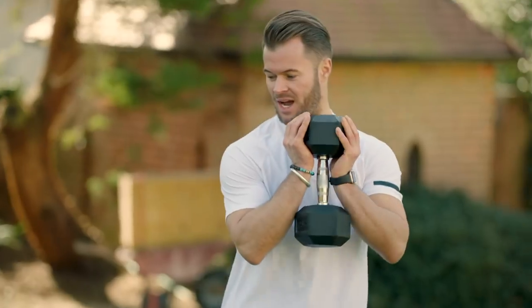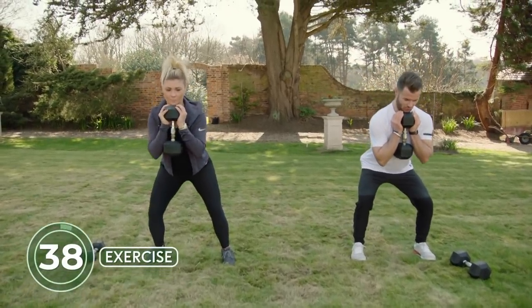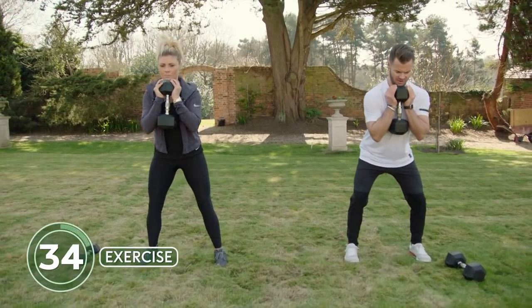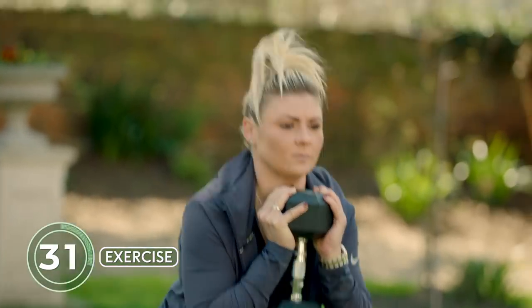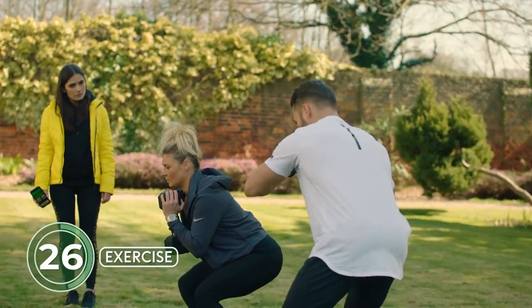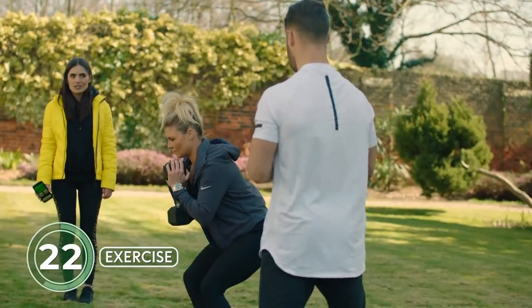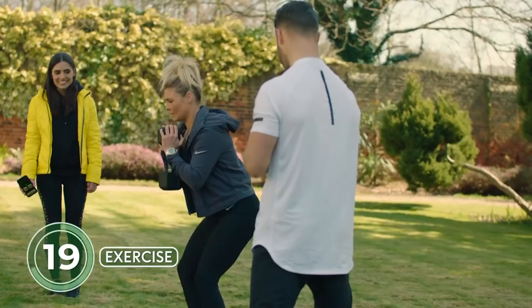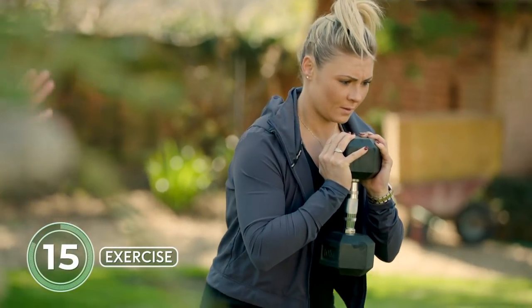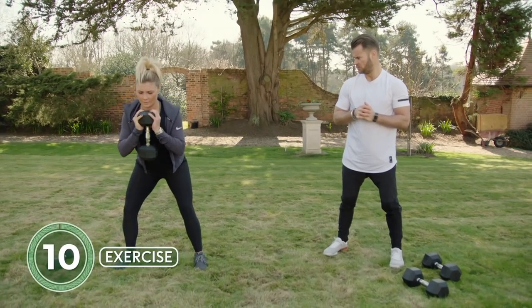Shannon, grab the heavy dumbbell — we're going with the goblet squat. Come down for five, four, three, two, one, then aggressively come up with intent. You really see the difference in tempo — eccentrically coming down under control and then driving up with intent. It really feels hard. For people at home without a weight, pick up anything — a bag of sugar, a bottle of water. Something is better than nothing.